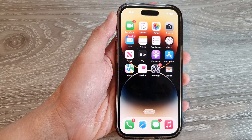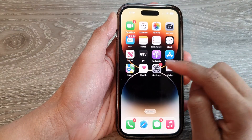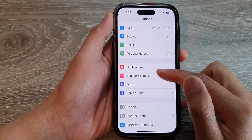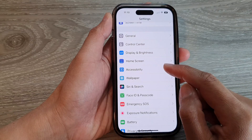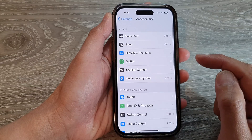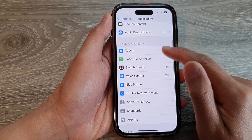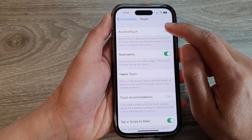From the home screen, tap on Settings. In Settings, swipe up and tap on Accessibility, then go down and tap on Touch, then tap on AssistiveTouch.